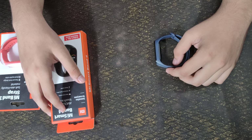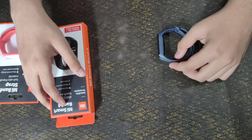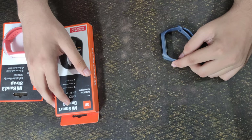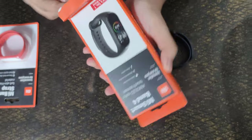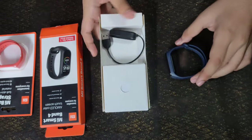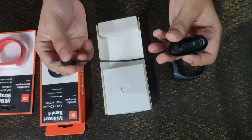Hello guys, so in today's video I'm going to do the unboxing of my old Mi Band 4 and its two old straps. So let's begin the unboxing. The packet was already unboxed one year ago when the Mi Band 4 was launched. This is the charger of the Mi Band 4.